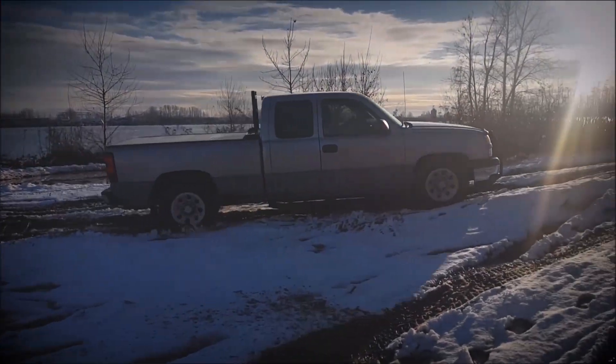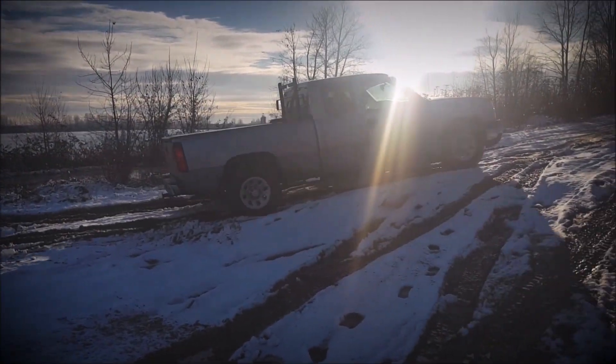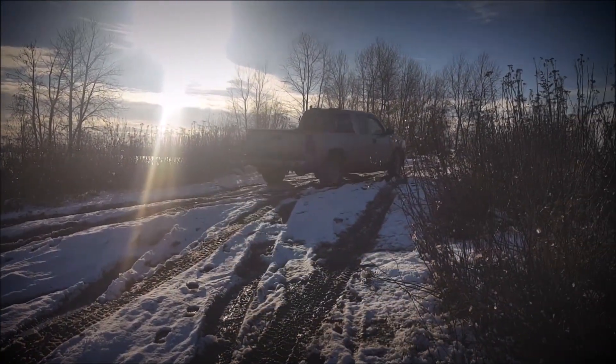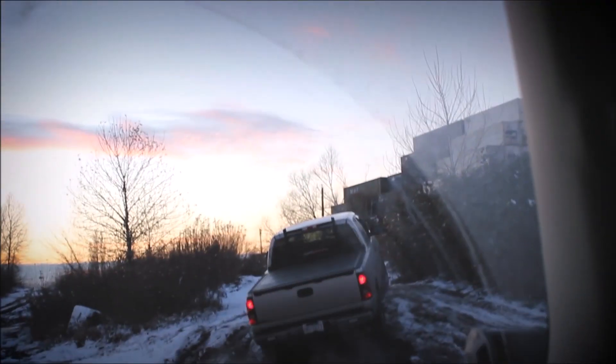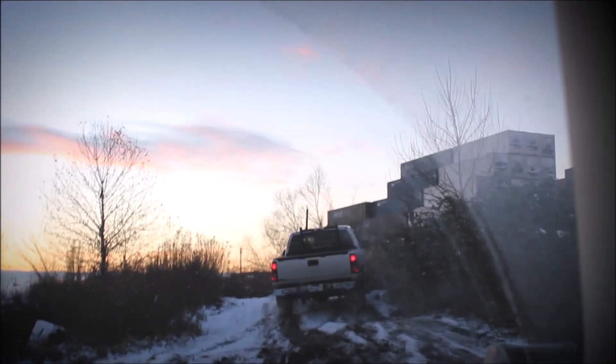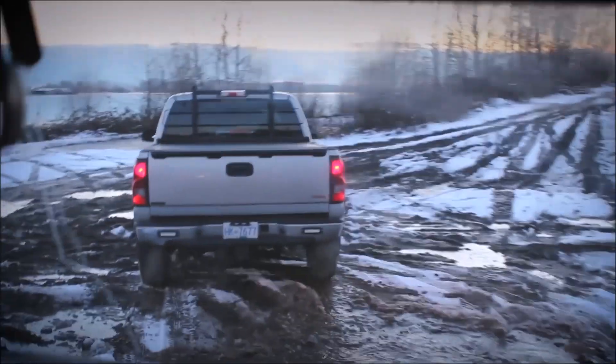Considering that it's a suspension mod that adds payload capacity and you still maintain smoothness over a rough road is pretty impressive. The way I use my truck, it's just an A-to-B vehicle. And what I found was interesting is this truck is not meant for off-roading, but when you go camping you do go on roads that aren't really maintained, and if it rains it gets pretty muddy.